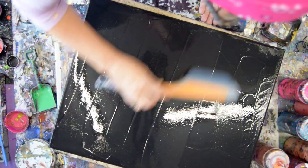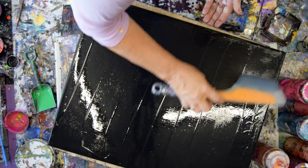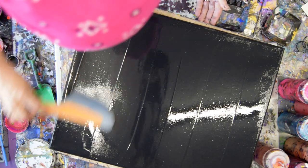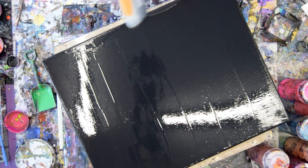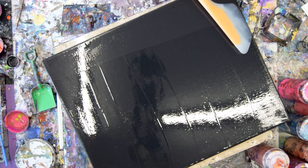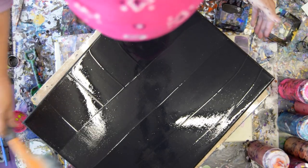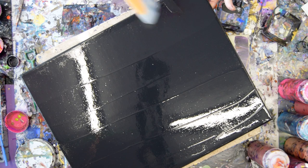My paint recipe is below the video, underneath the description. My black and my white are both half Artist Loft, half Walmart Color Place semi-gloss, with the regular mixture in there. I use the same mixture in all of my paints, even if it's an acrylic enamel. Never any water — always Floetrol. Sometimes the pouring mediums change. I have GAC 800 in all of my mixtures because it helps prevent cracking.